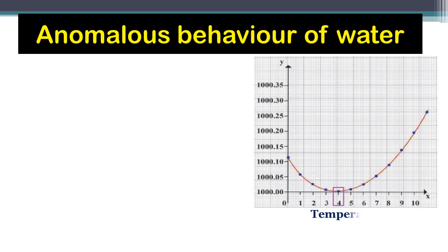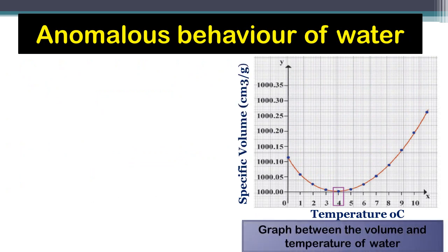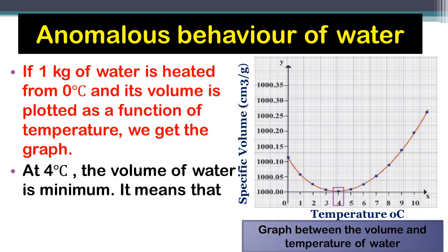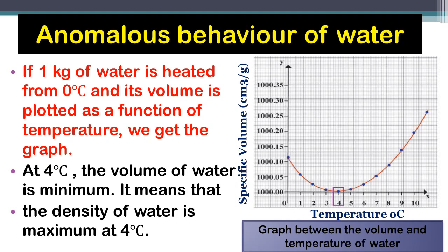If 1 kg of water is heated from 0°C and its volume is plotted as a function of temperature, we get a graph in which temperature is plotted on the x-axis and specific volume on the y-axis. From this graph, at 4°C the volume of water is minimum — it is the least volume. This means that the density of water is maximum at 4°C, because if volume is minimum, density will be maximum.